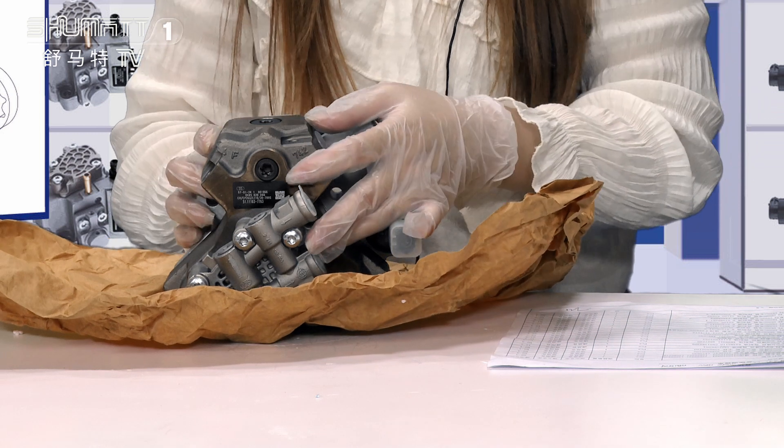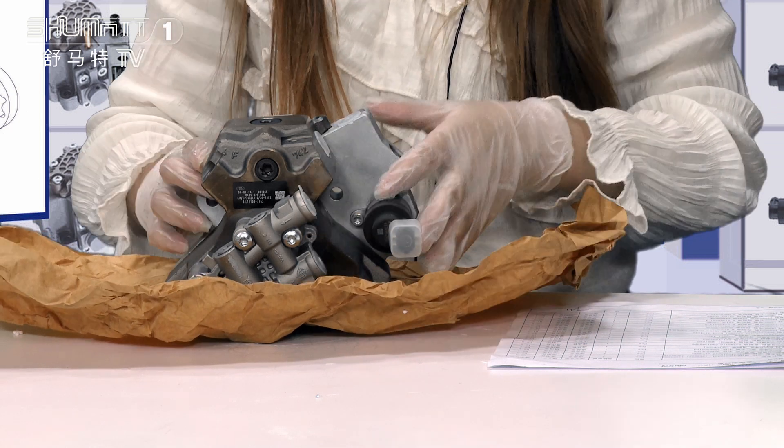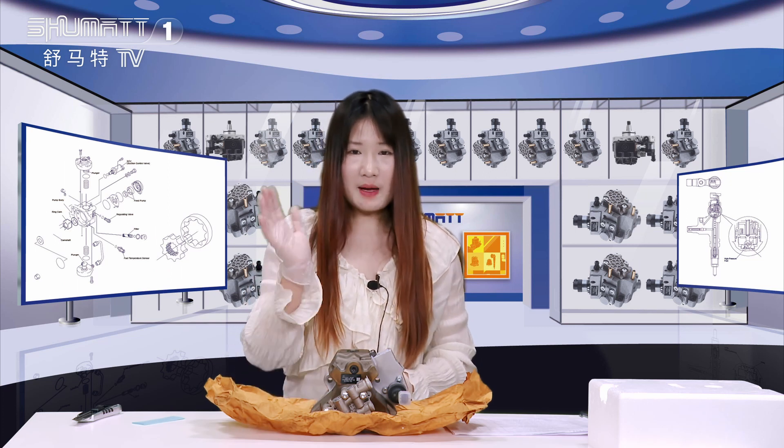And here is a small label. It is printed with the QR code, product code, etc. About the warranty, we have six months. Quality is guaranteed. So that's our introduction. Thank you for watching. We will see you next time. Bye-bye.